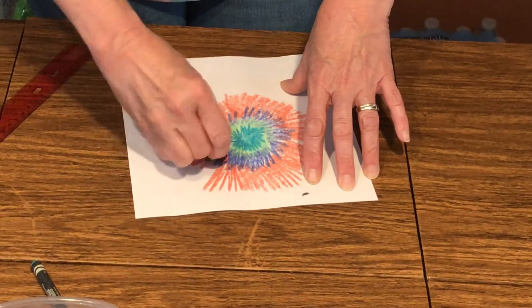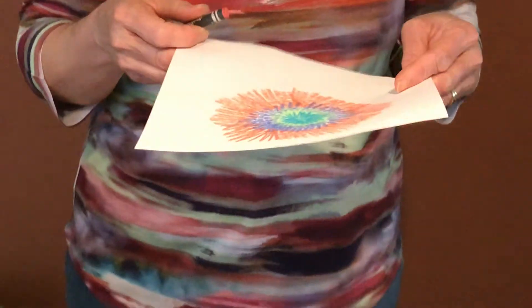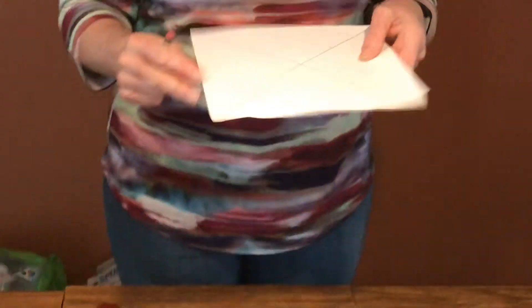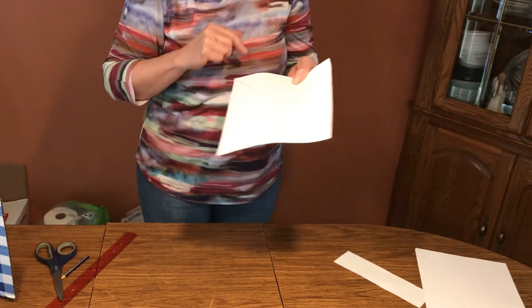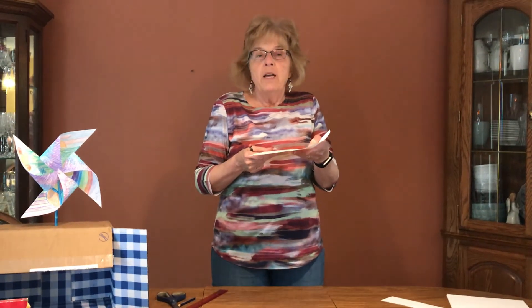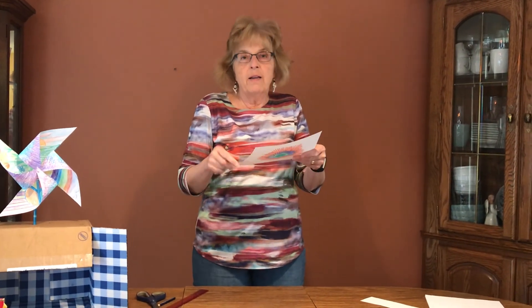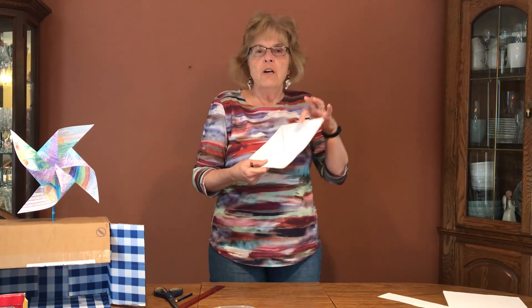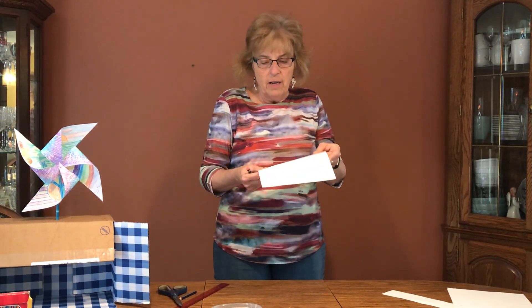Just keep coloring until the whole square is filled up. Then on the other side, you can start drawing pictures — it might be a peaceful scene like a rainbow, or it could be flowers, or your own pet, or things you're doing to keep yourself busy. You could draw pictures of that.